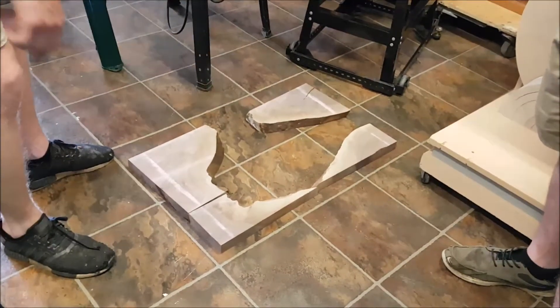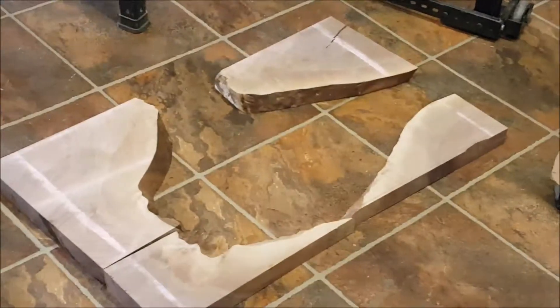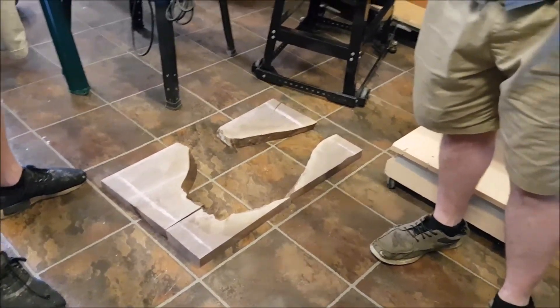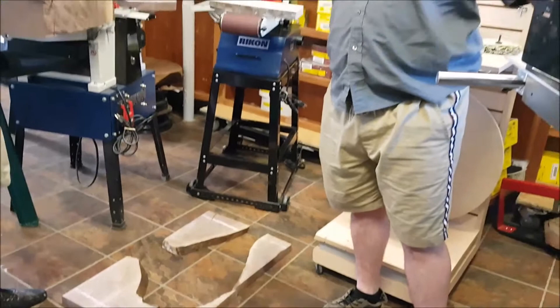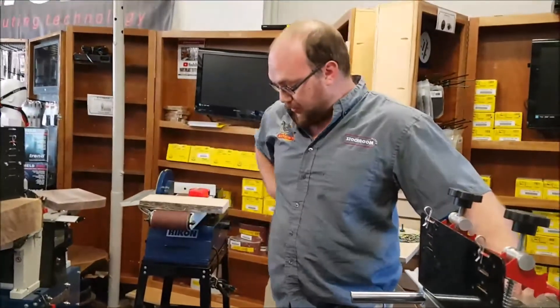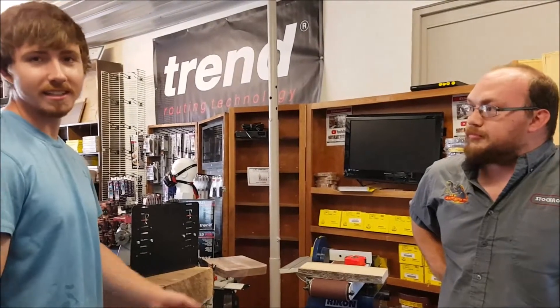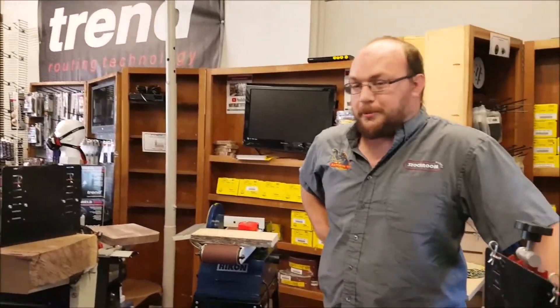We're going to fill in the middle there. So now what we're going to do here — we're going to re-saw these, cut them in half, and bookmatch them, essentially, so you have two tables out of one. Yeah, so it'll open up and I can choose which way I'd like them to be oriented when it's all finished. Let's do some bookmatching then.